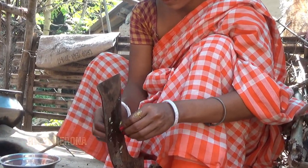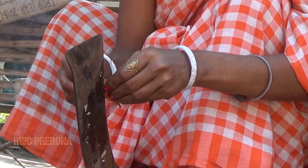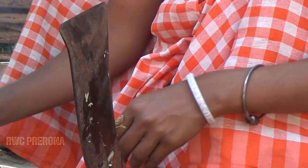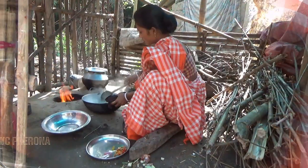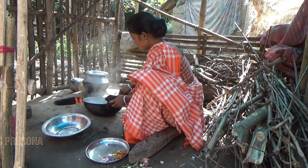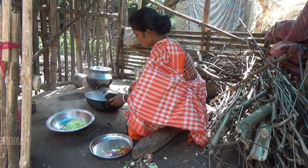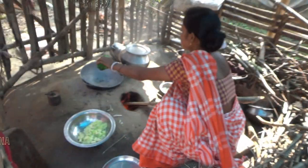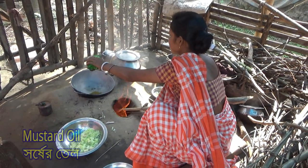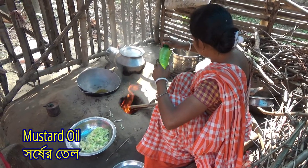I'm going to take a look at it. As you can see, I will be using the oven. Very nice when I do that.